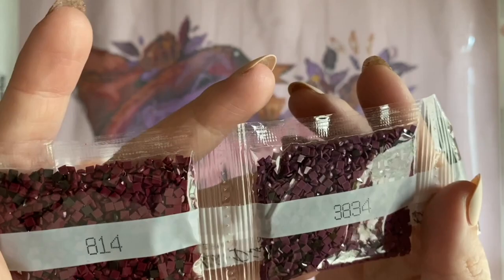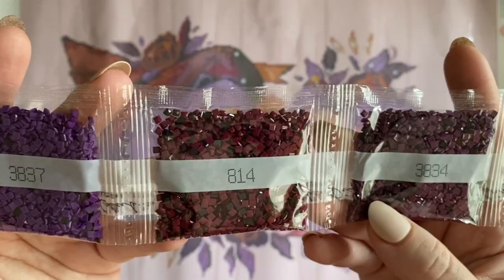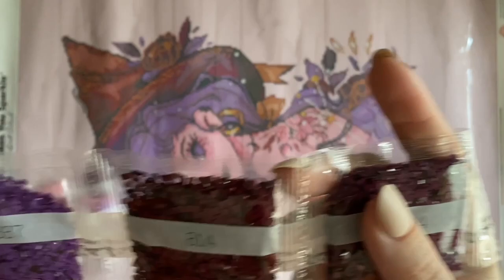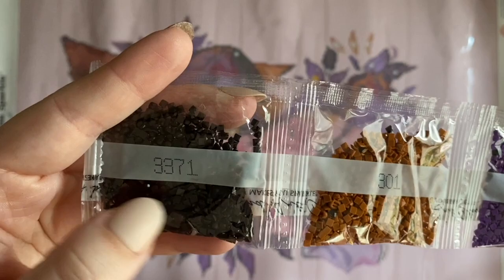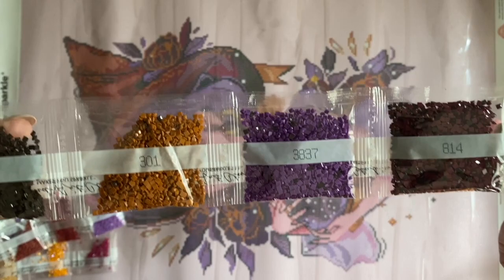Is this inconvenient? Yes. Is it a big deal? No — and here's why. Since it is such a different color, it's going to be really easy to sort out. However, if I didn't want to mess with sorting, all I have to do is contact Diamond Art Club, send them some pictures, and let them know there are some color mix-ups. They would send me replacements without any issue. That's what the lifetime warranty is about — this does not cause me any real stress because I know Diamond Art Club's customer service will take care of it.